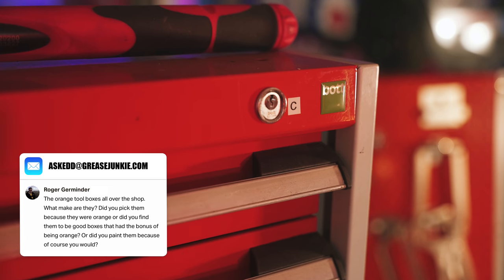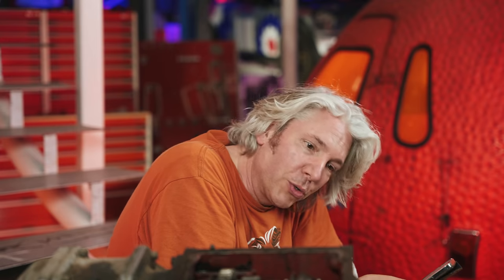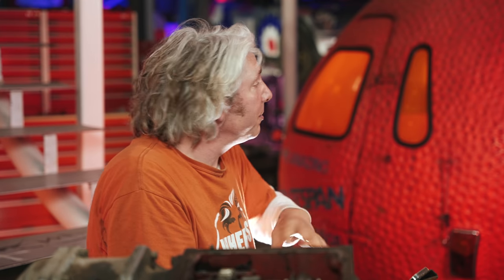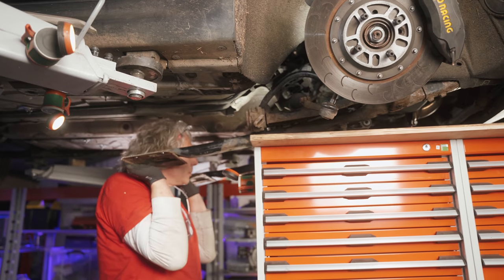Thanks very much for watching. If you haven't already, do remember to subscribe and push the little bell button to get notifications when every new episode comes out. I have a question here from Roger Jaminder asking what make are the orange toolboxes all over the workshop and did I get them painted? The answer is I got them from a company called Bot based in Cornwall in the UK. All these cabinets are made to order so you do get to choose your colour at manufacture. I wanted something slightly different so they got their paint supplier, Axo Noble, to rustle up this very special orange just for me. I use them for all kinds of stuff including dropping engines and fuel tanks on top of them — they are very strong and because they have wheels I can move them all over the workshop.